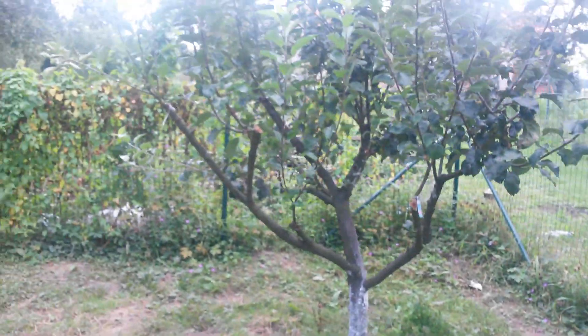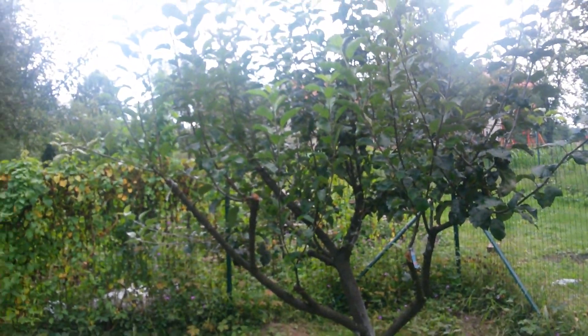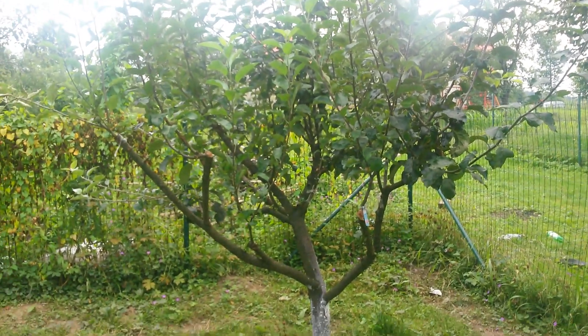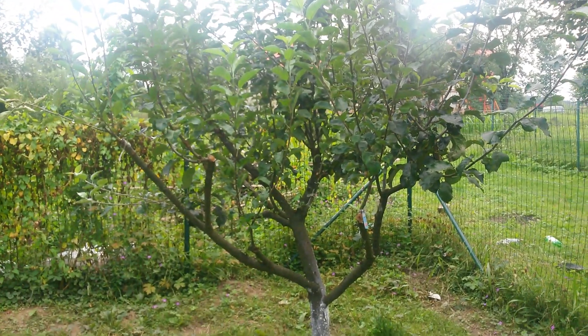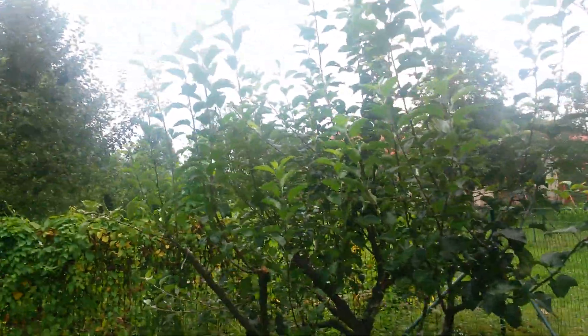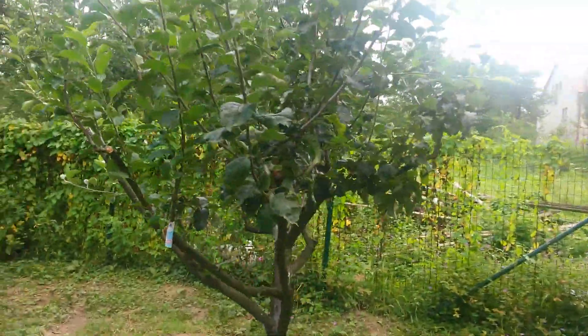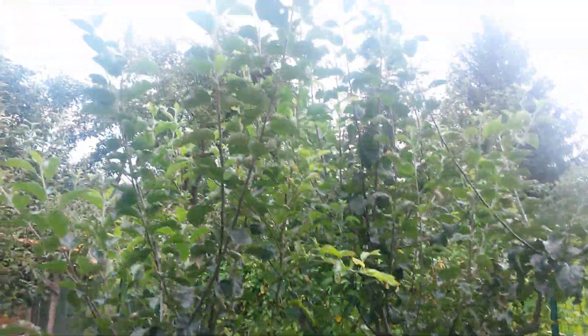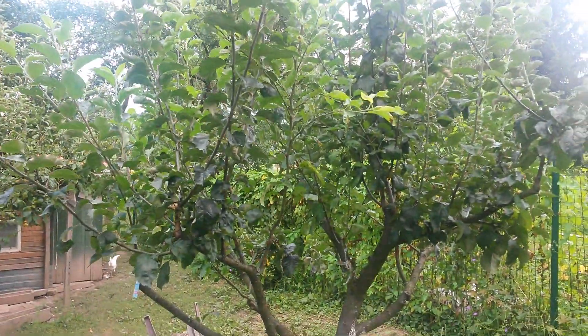This is my upper tree, which has been pruned last year and I also did some grafts on it. You can see the vigor of the growth — it's quite huge, almost one meter long.